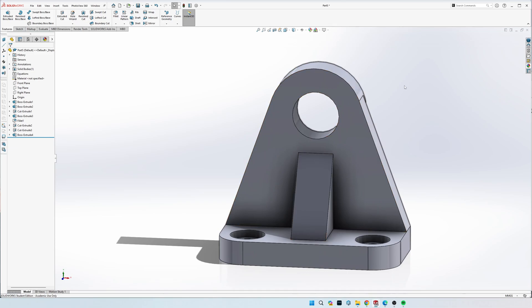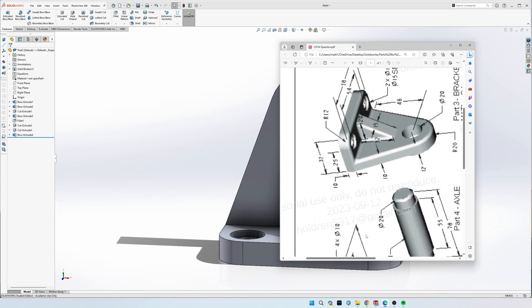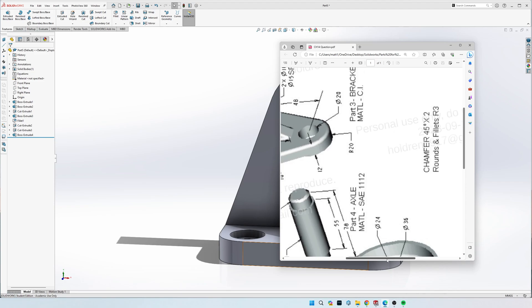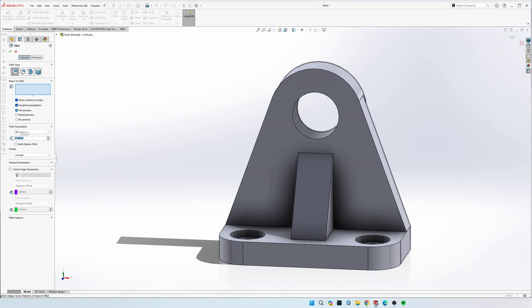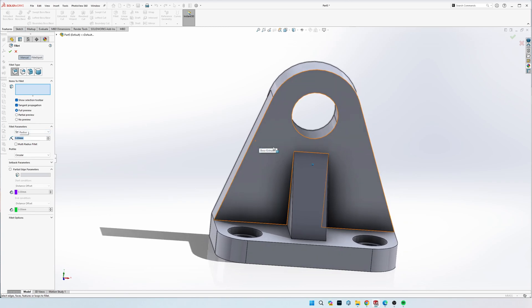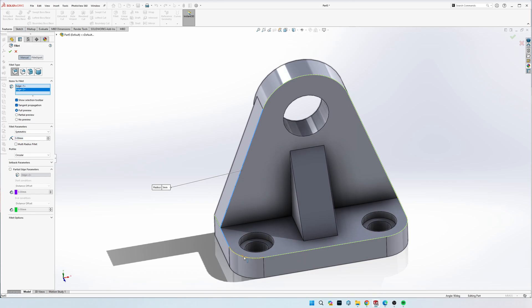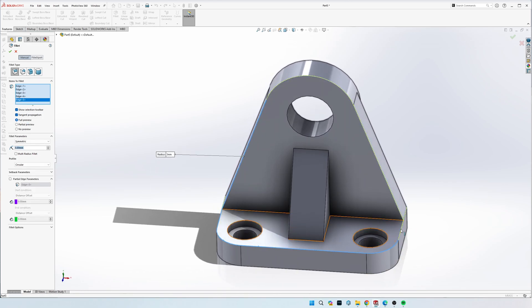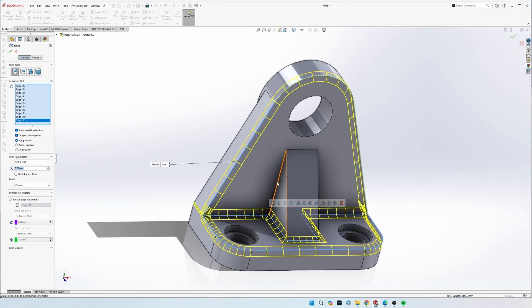I'd recommend saving the part right now so we have a good base, because fillets can get a little weird if put in the wrong order. We have fillets on all of these edges, all of the center, and up and around the top. Looking at the drawing, it says all rounds and fillets are 3 radius. Go to Fillet, set 3 mil, and click all the edges one at a time - the front edge, left curve, front curve - grabbing pieces one at a time if needed.